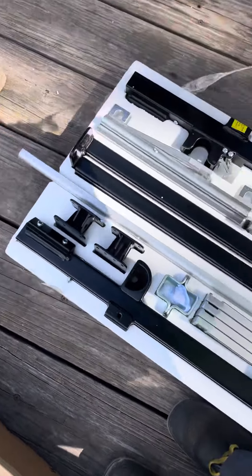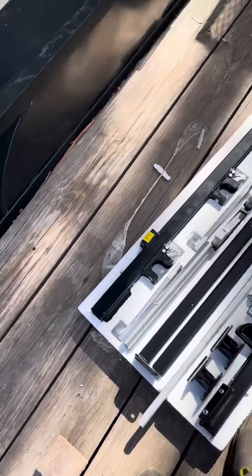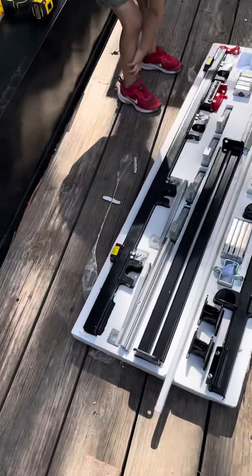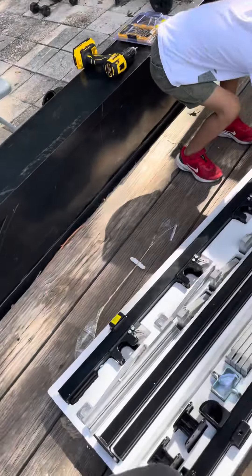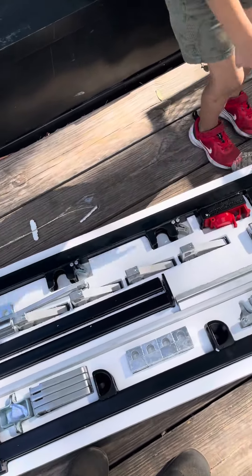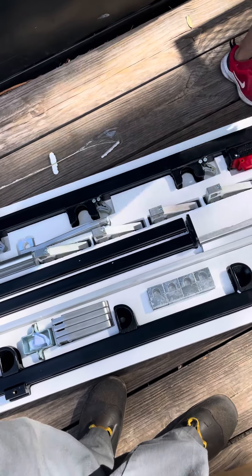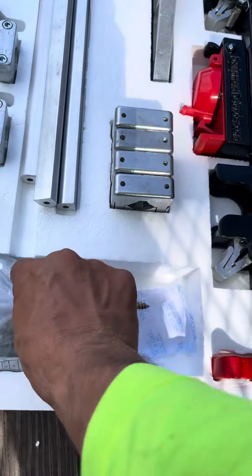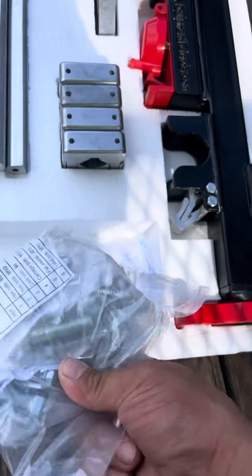There we go boys, brand spanking new. It's all there, all in order. Let's see how long it takes me to install this.